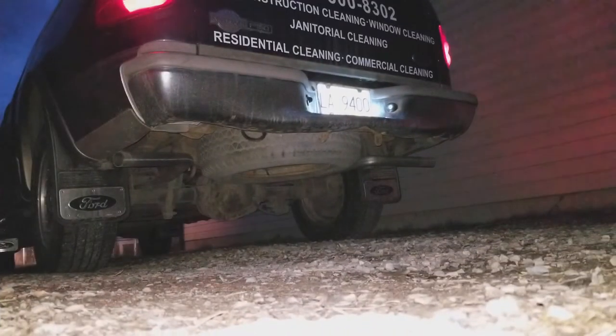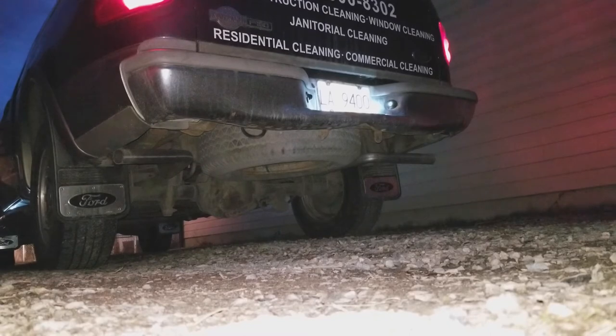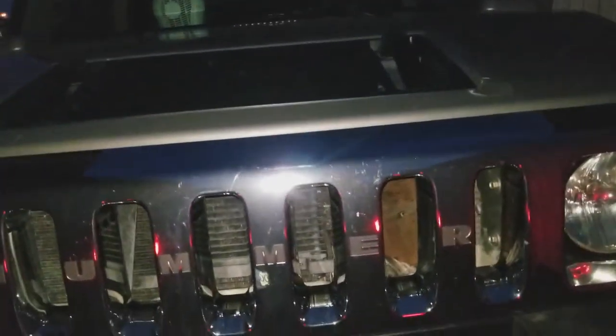Let's do a couple of cold starts - we'll cold start the F-150 and the Hummer. I had it on a charger for most of the night, so let's pop that open.